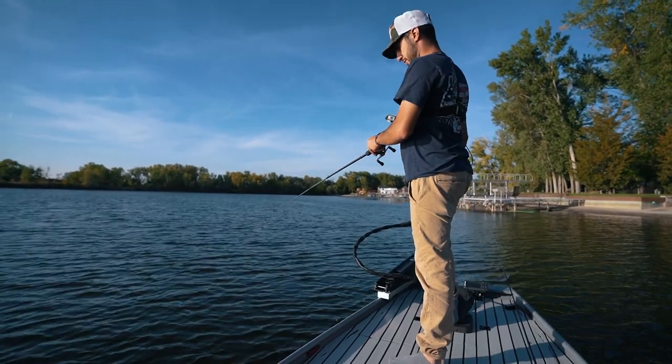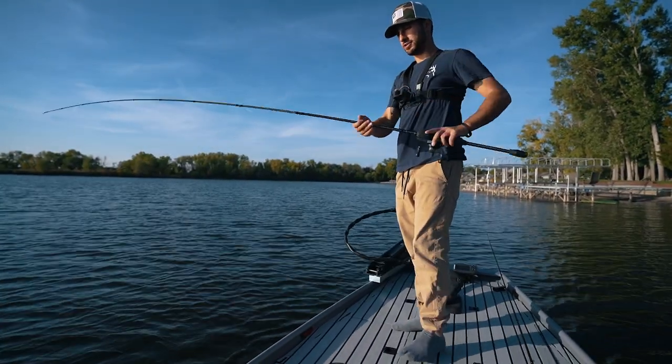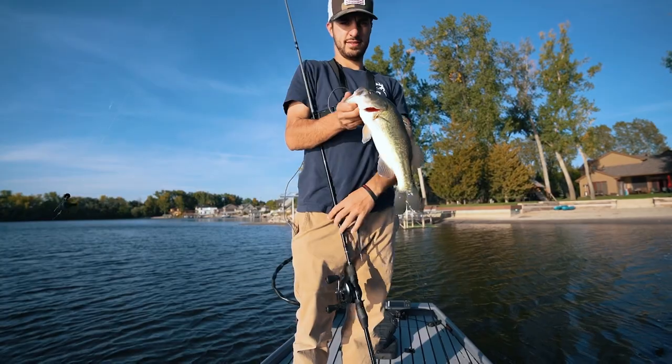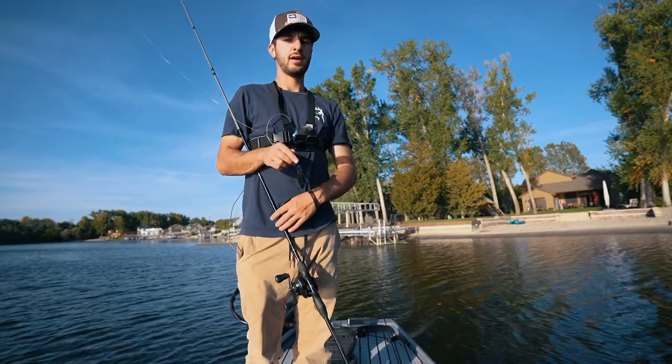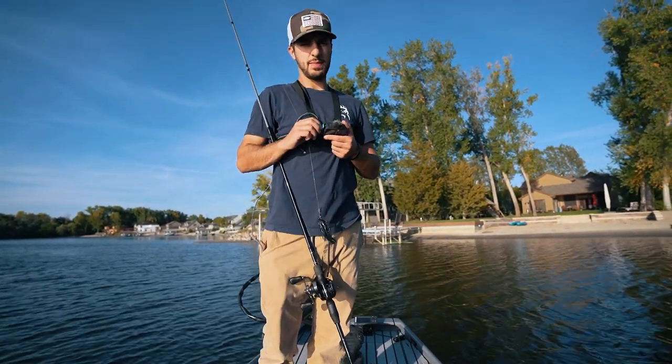My GoPro froze, but I got a fish! We officially broke in the electric mini bass boat.